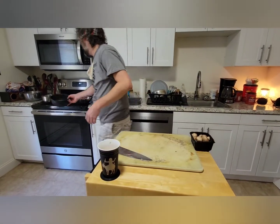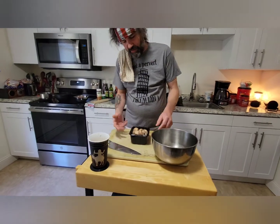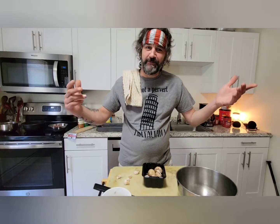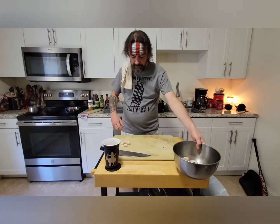And then on to mushrooms. I chose creminis, or baby portobellos. You don't even have to cut them — nothing. This is all hands-on: take that stem and pop it right out of there, just that easy. Pop that stem out of each one. And bam — creminis are done.